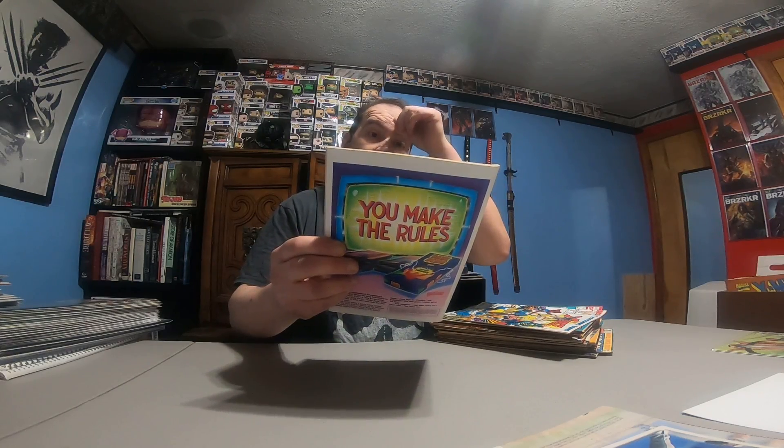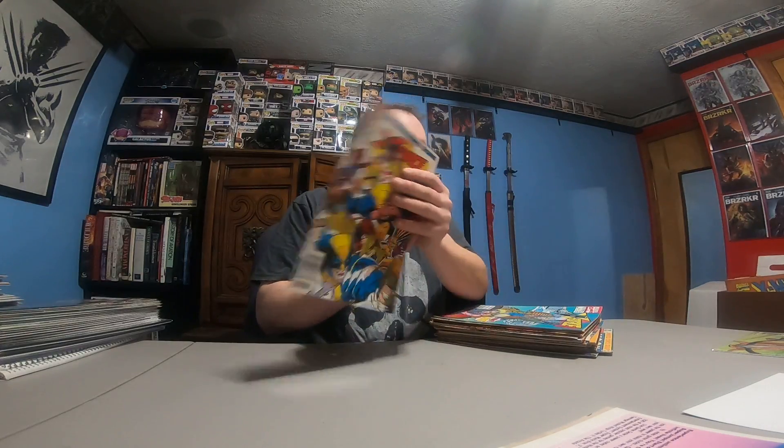Moon Knight 12, X-Force 12. Trying to run through these fast here. Annual Shattershot number four, X-Force 16, X-Force 7, Clive Barker Hyperkind number two.